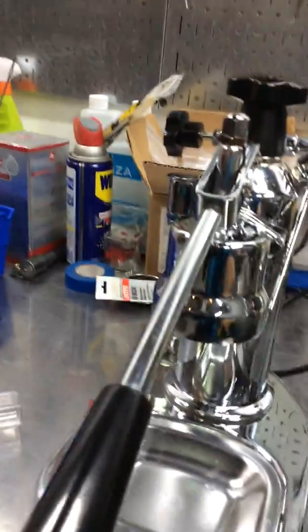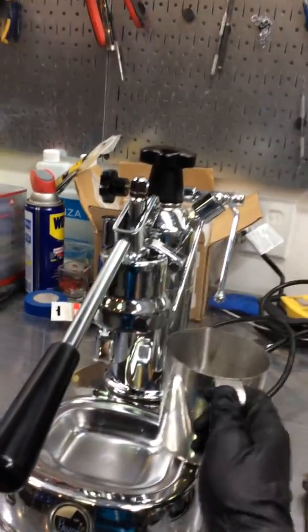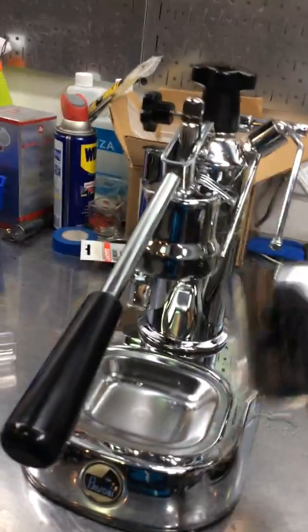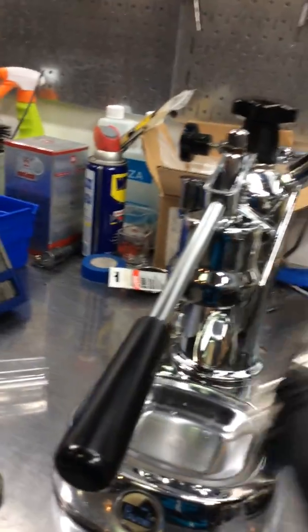We usually do a shot of espresso, but unfortunately we don't have the portafilter. We just want to test it out. As you can see, things are really going well out of the machine.